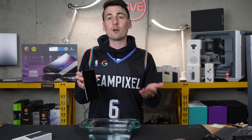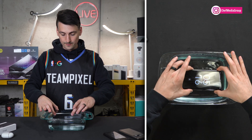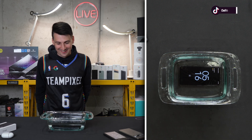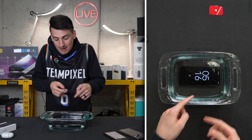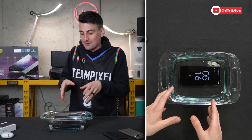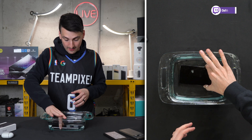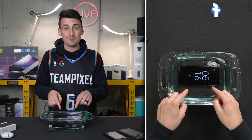Our Pixel 7 Pro, as you can see, is powered on. Now it's time to submerge it in water. Here we go. I hate doing that. But look at it — it's still working right now, it's still working. I'm not even seeing a notification. Sometimes it'll let you know if a port's wet or something like that, but right here everything is still working great. It's fully submerged underwater.